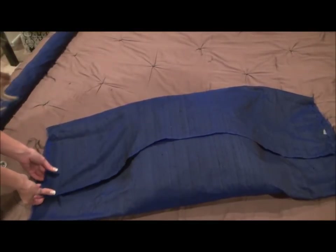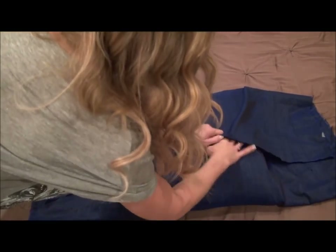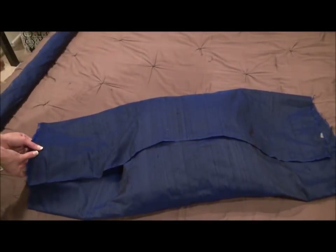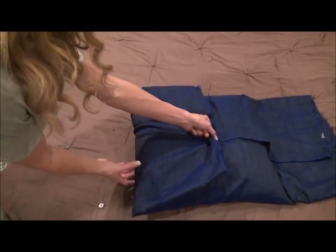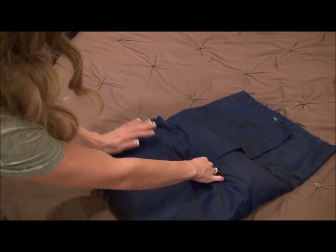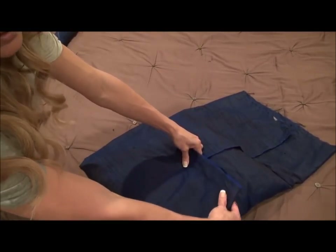It's really easy — you're going to fold it over halfway. This is almost like wrapping a present. You're going to fold it over halfway, then half again. You can see — now what you're going to do is take one of the ends and pull it taut so it's nice and snug around the pillow.